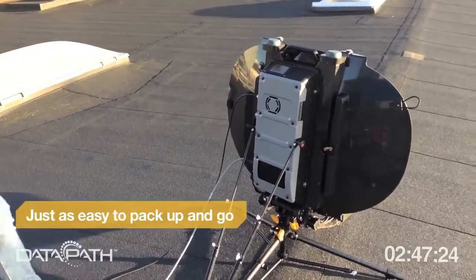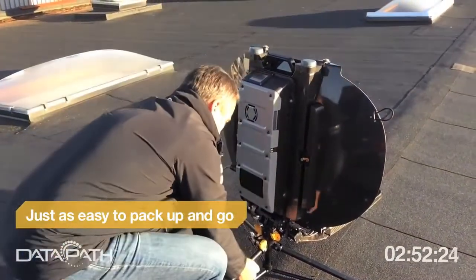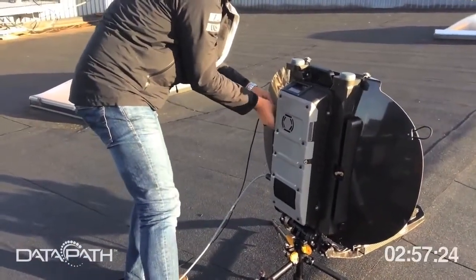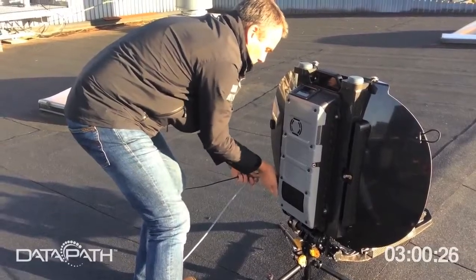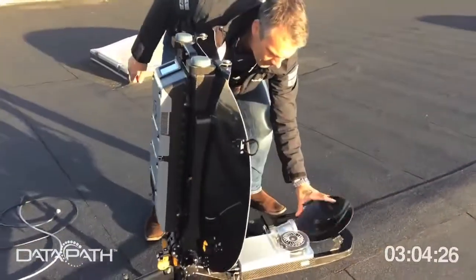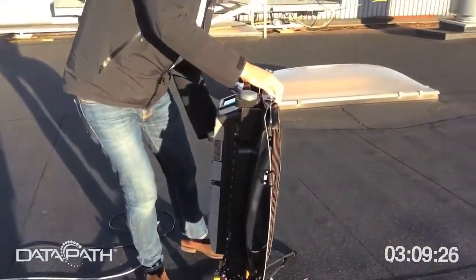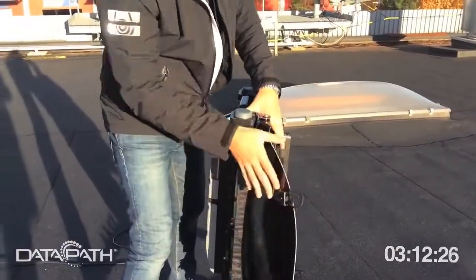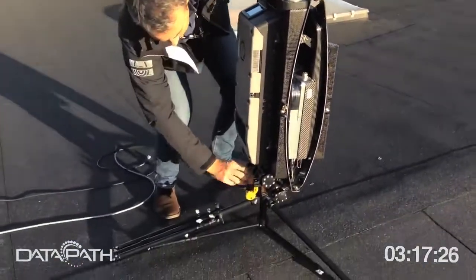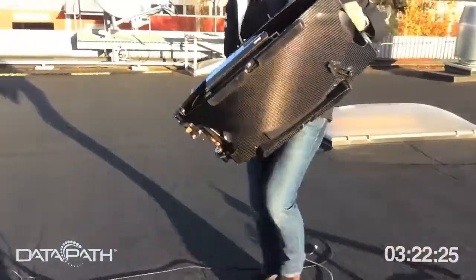When you want to pack up, it's as quick as setting it up. You just loosen the wind stays, put them back, turn the unit off, remove the cables, unfold the sub-reflector, put the feed arm in position, fold back the petals and lock them.